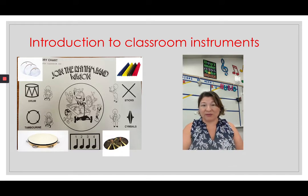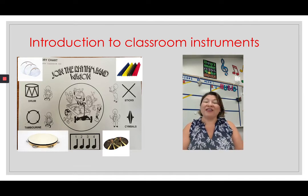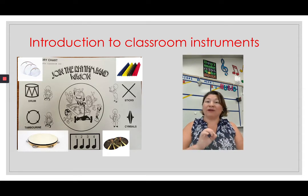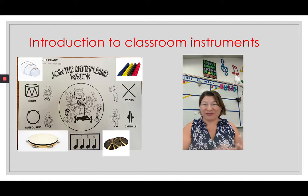There are two different types of classroom instruments that we play. The first type is non-pitch percussion instruments. The non-pitch percussion instruments do not have a definite pitch — a sound that is high or low. They're just non-pitched. Those non-pitch instruments make a sound when you strike them, shake them, or scrape them.